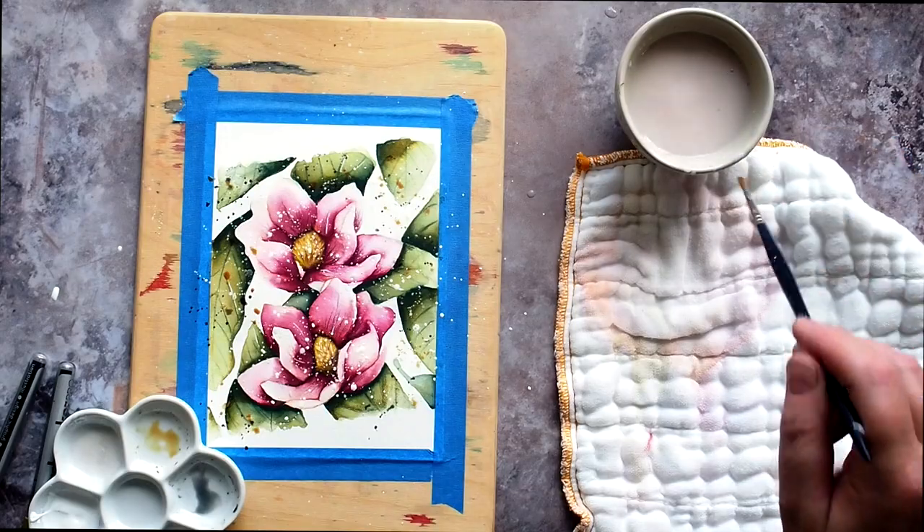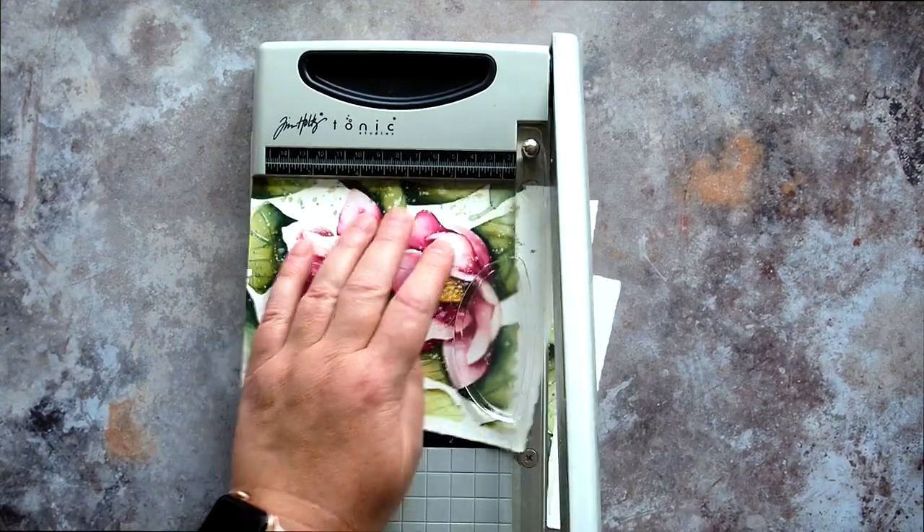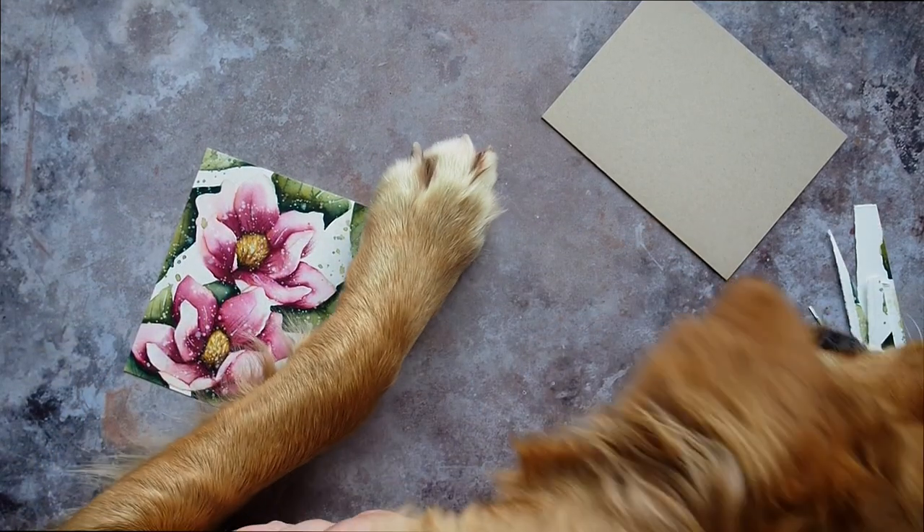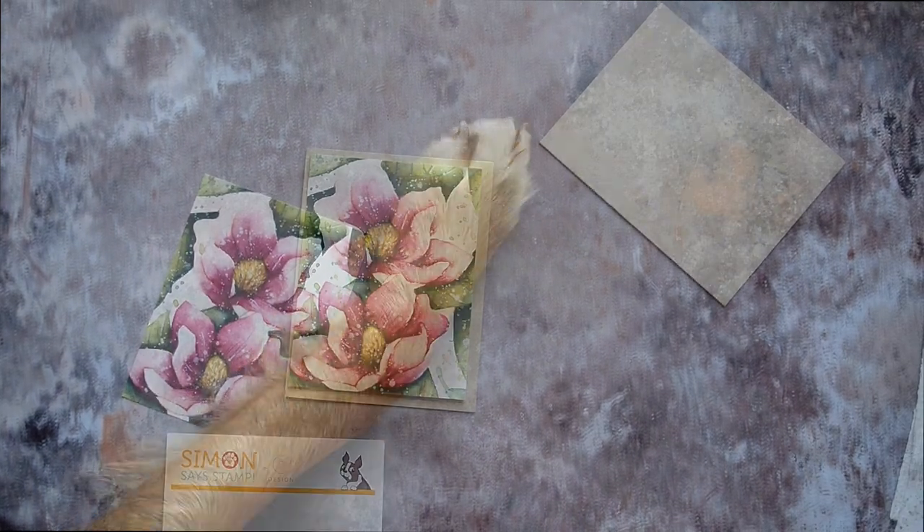I trimmed the panel down to fit on an A2 card base and here you can see the scamp — which is our 11 month old puppy — popping in to try and run off with some of the paper scraps. Don't worry though, we didn't let him.